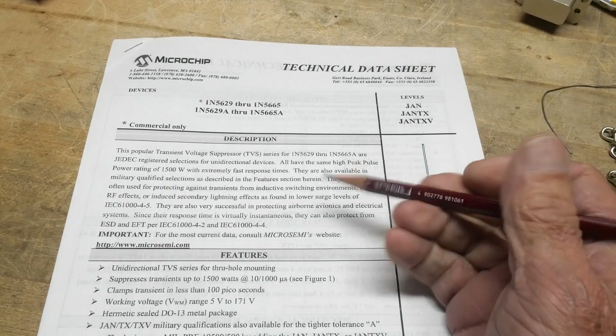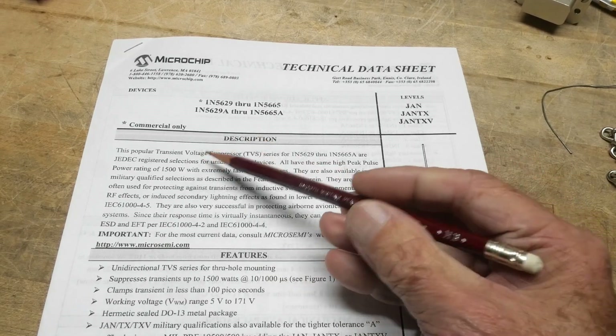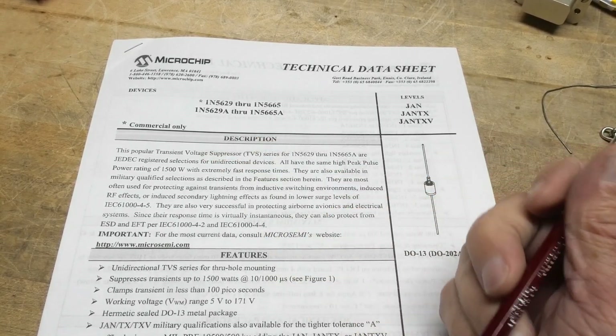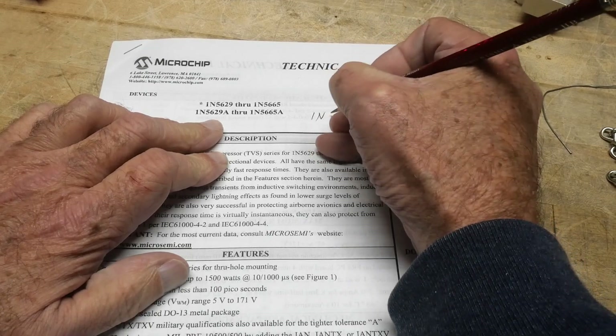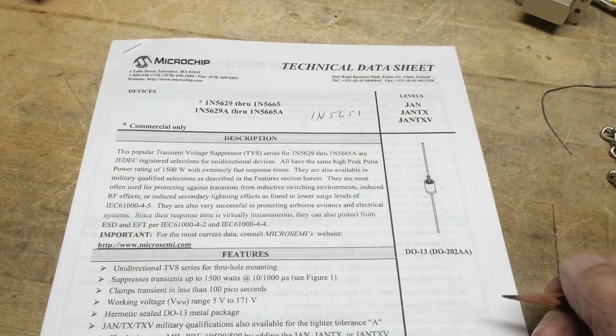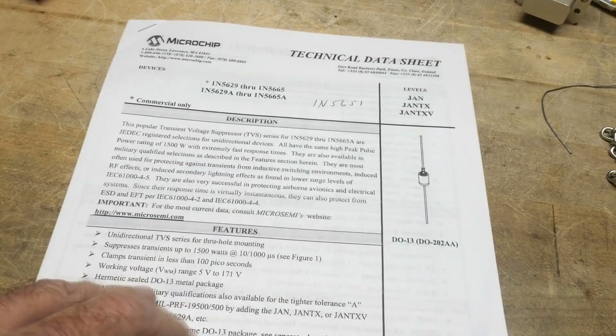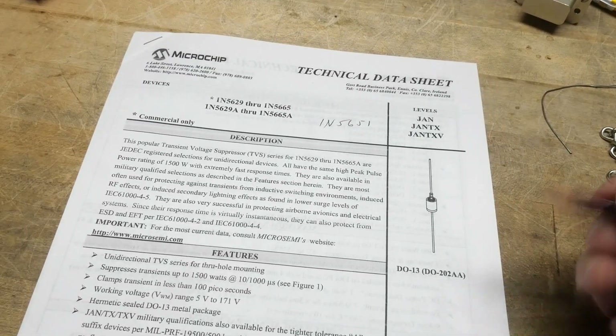Chip of the day. We have a TVS diode — a transient voltage suppressor. The one that we have is a 1N5651. This datasheet has a whole bunch of them in here, but what is the transient suppressor?